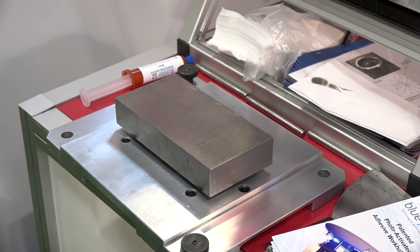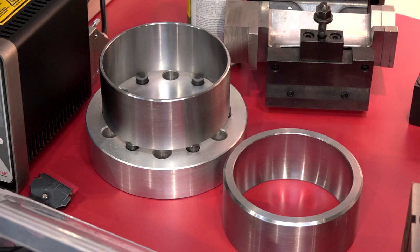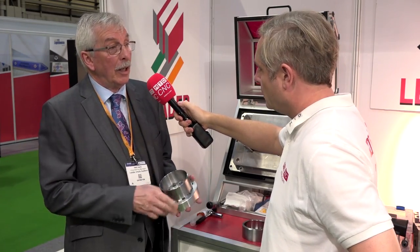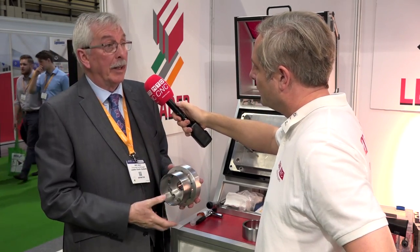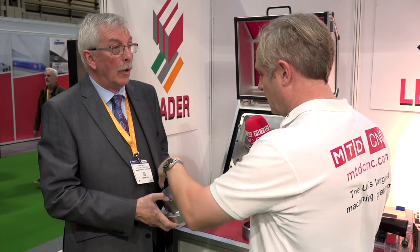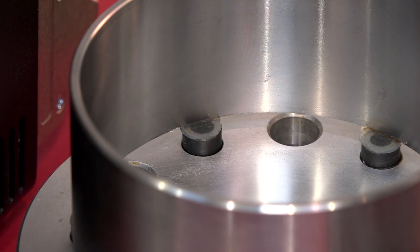Going back to this turned part example — you can actually do this from solid billet, no problem at all. Once you've got it in, all you need to do is put it into place, center it so it's concentric to your spindle, and away you go. Repeatability is not a problem because it goes back into the same position each time, and once it's held it won't distort.